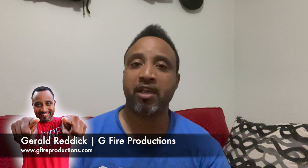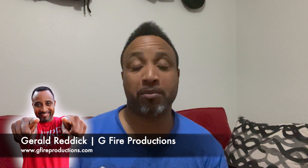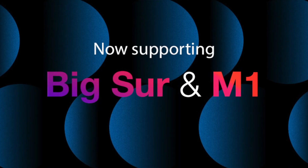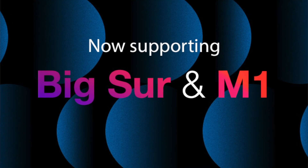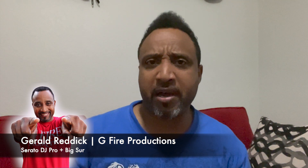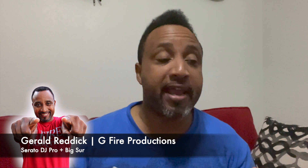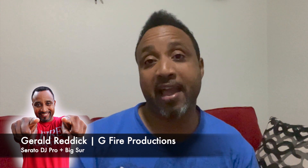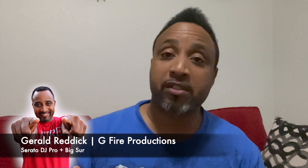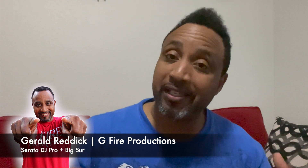Hello everybody and welcome back to the channel. I'm Gerald with G5 Productions. I'm gonna make this video as quick as I can. Although Serato has sent out an email saying it is now compatible with Big Sur — the operating system on the newer MacBook Pros with the M1 chip — a lot of DJs are still hesitant. So I'm going to do it live from scratch with another MacBook I have with the M1 chip and Big Sur already on it, to see if Serato will work.